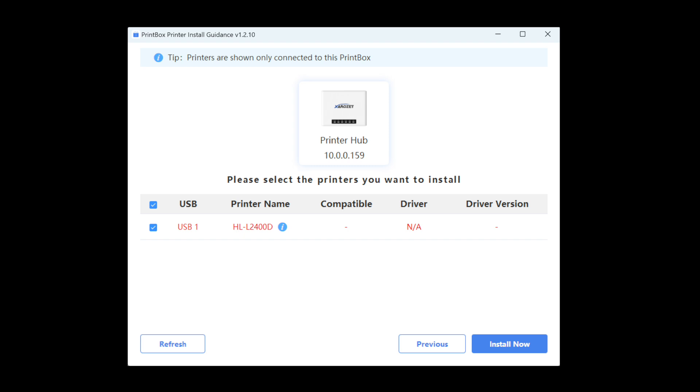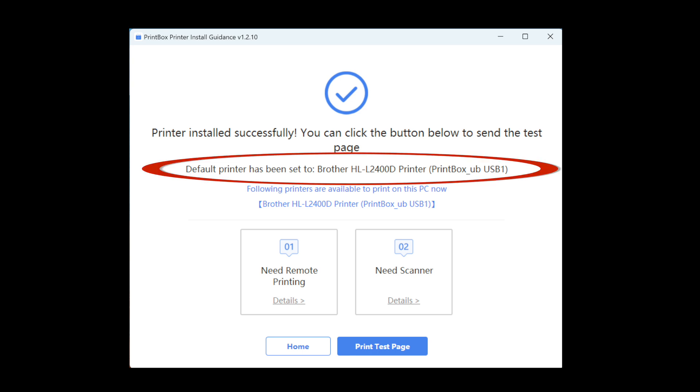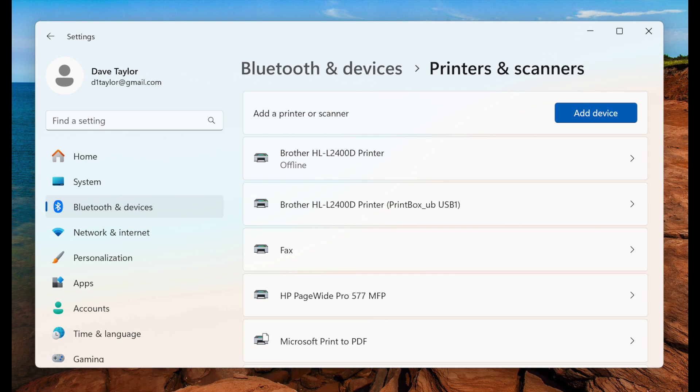Here's the critical piece for it to work smoothly: you want to plug the printer directly into your computer and add it as a printer so you get all the printer drivers you need. Then unplug the printer and plug it into the wireless print server. It recognized the printer and didn't need any additional drivers. It installed correctly and gave it the name Brother HLL 2400D printer, with 'print box underscore USB one' added in parentheses. In Windows, under printers and scanners, you'll see the Brother printer offline and the Brother printer print box — that's the one that's online and in use.